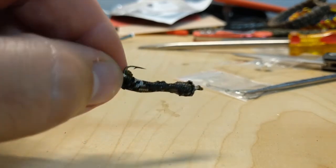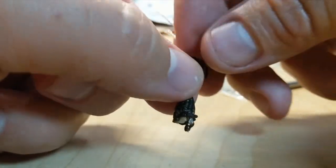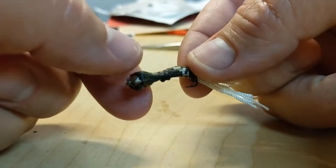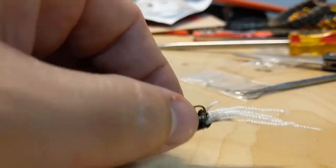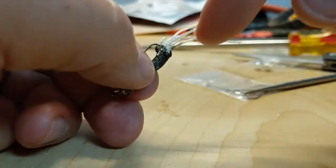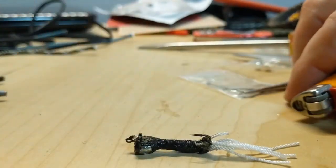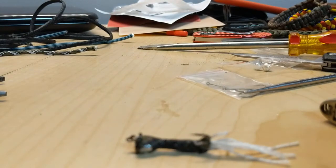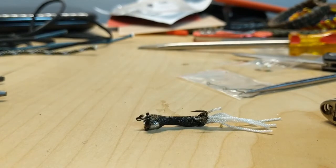And we have ourselves a nice, easy fishing lure. If you want, you can try and melt these ends a little bit more so they'll stay in, but for the most part this is going to work. This is just a very basic, easy-to-make fishing lure. I hope you guys enjoyed this video — stay tuned for more to come, and until next time, keep paracording. Later!